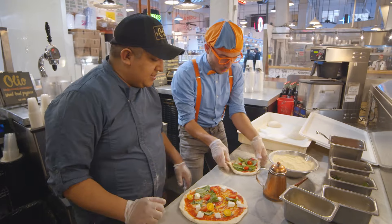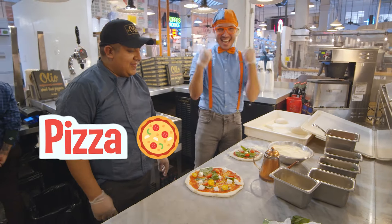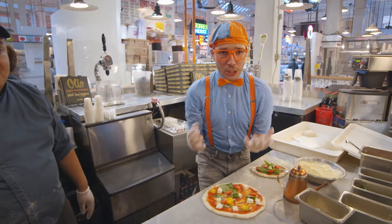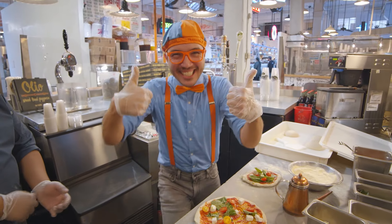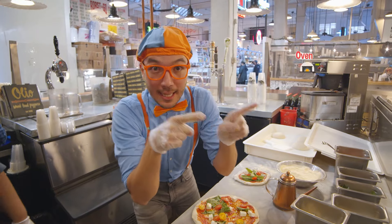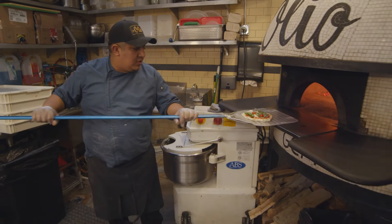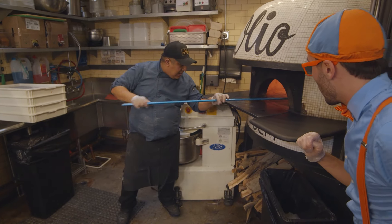Awesome, that's it — very easy! Thank you so much for teaching me how to make a pizza. And thank you for helping me make some yummy yummy pizza. Good job! Now let's go put these pizzas into the oven. Here we go. You need to move a little bit, and you put them in the oven.